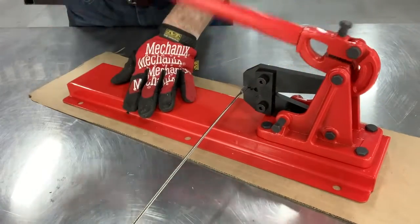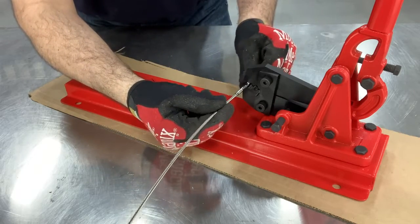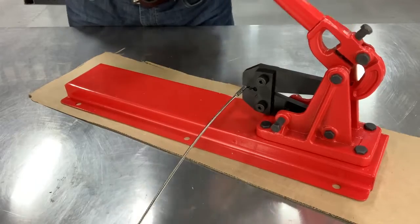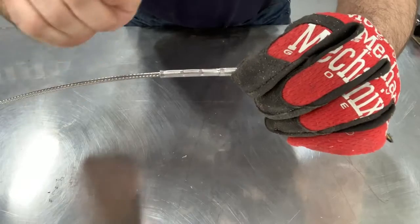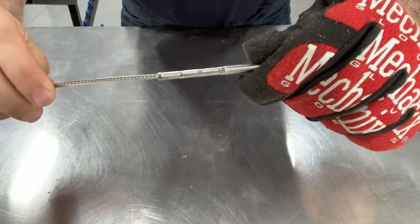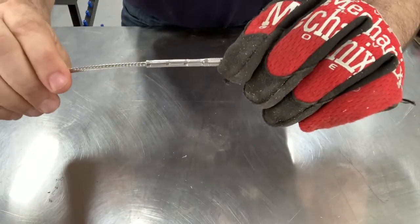Make your second and third crimps, leaving an eighth inch of space between crimps. It is important that the stud is rotated 180 degrees between crimps to ensure that it does not bend.